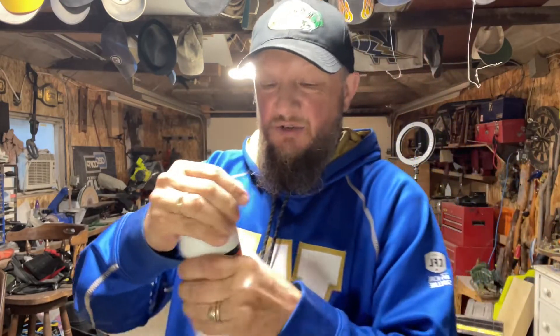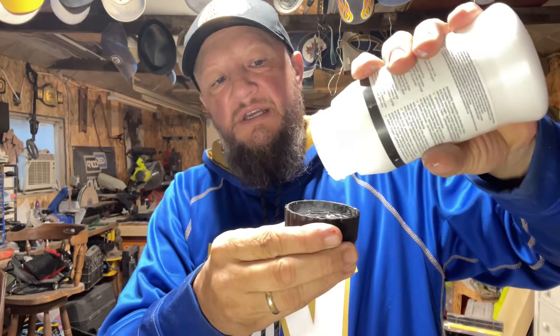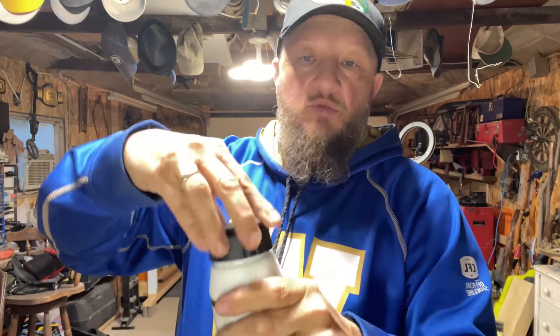It doesn't even have to be primer — if you're on a budget, get yourself some cheap white paint. Not too thick though — you don't want to lose your details because paint can get in there. This stuff I'm using is called acrylic gesso. It's really thick — like waiting for molasses to come out. But that's okay, you can water it down or add a reducer to it. You don't have to, but you can.